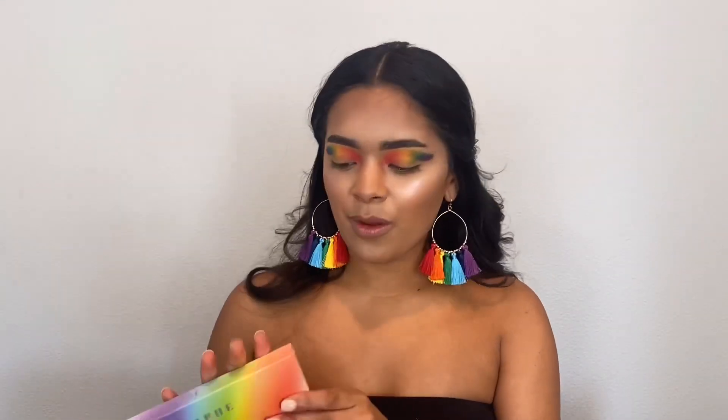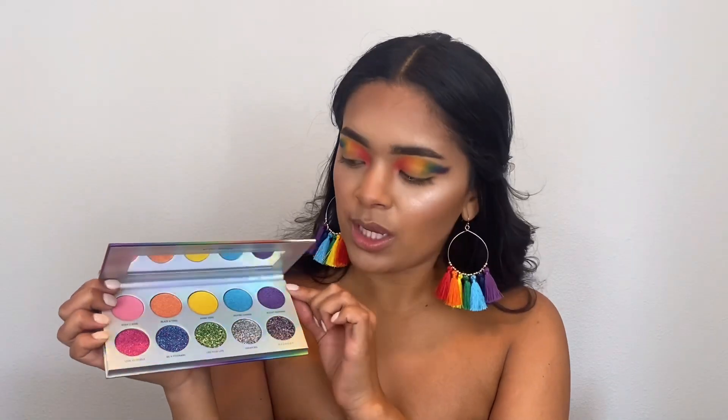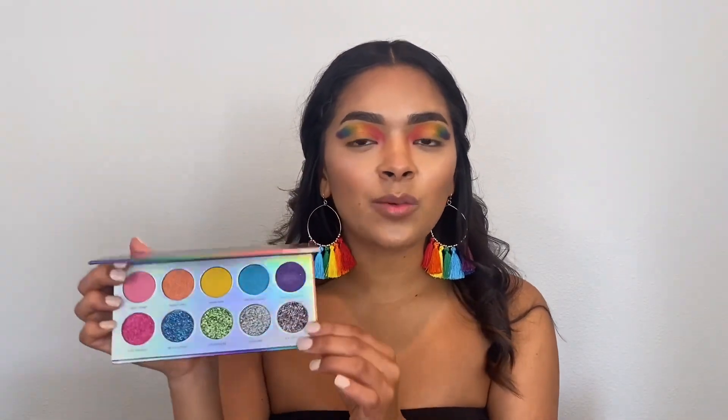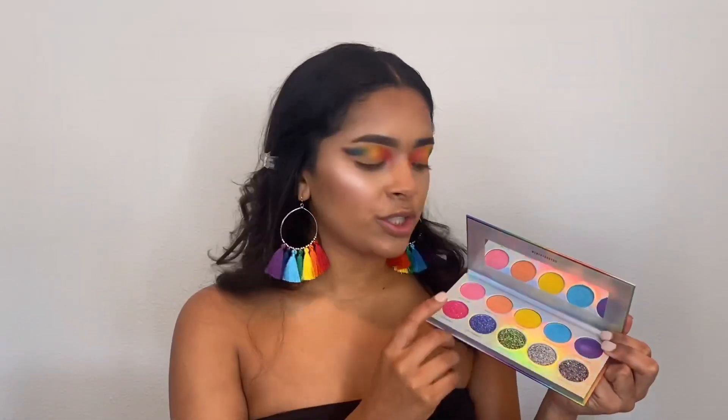That already looks really pretty and I'm really happy with it. Now I'm going in with the toppers from the Pride palette — just look at that packaging, I love it! The first row is pretty much all shimmer eyeshadow shades and the bottom row is all pressed glitters. It's a really pretty palette but not a complete palette since there are no matte shades, which is why I did the mattes first. Every year they come out with colorful palettes, and I think this year they just wanted to make toppers.